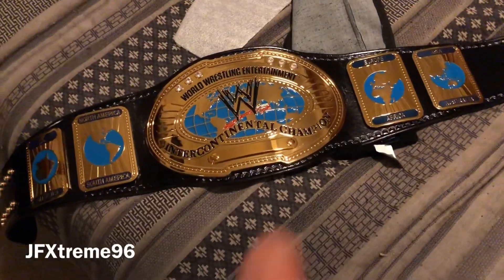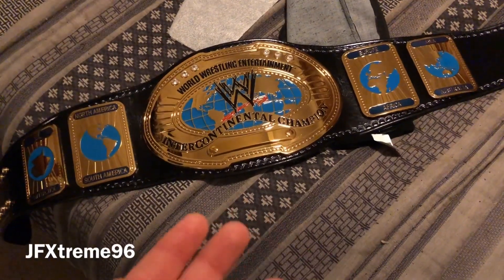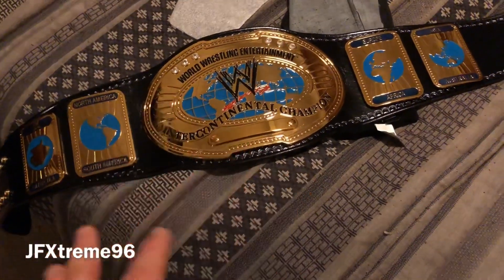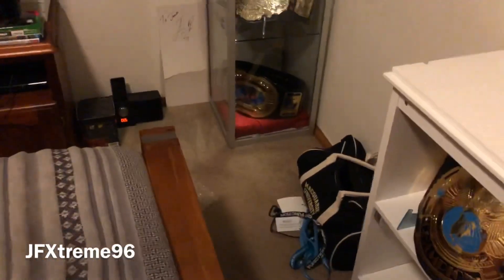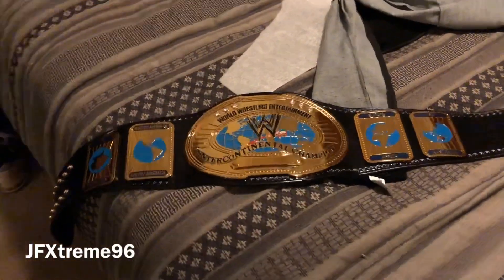I'll be back with another video soon, comparing this new WWE Shop replica — as far as plates go, the leather comparison is a bit unfair — compared to the Figures Ink one. And that's me signing off — thanks very much for watching guys.